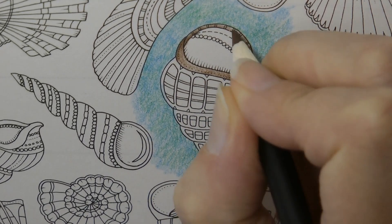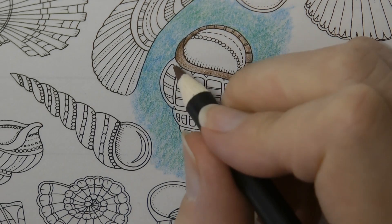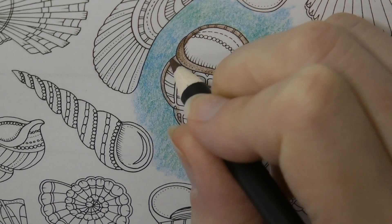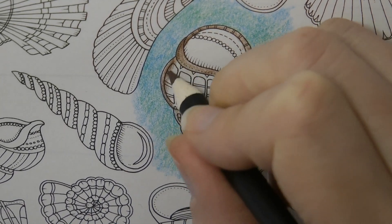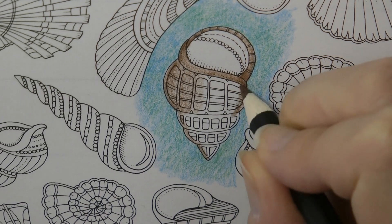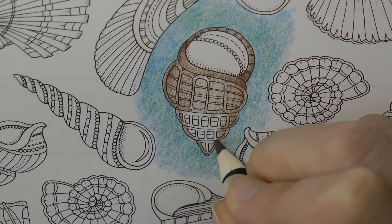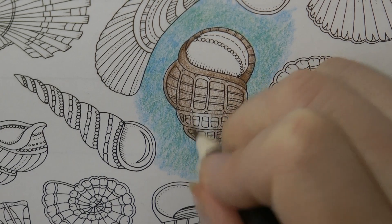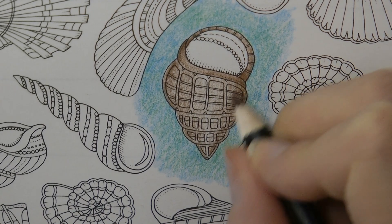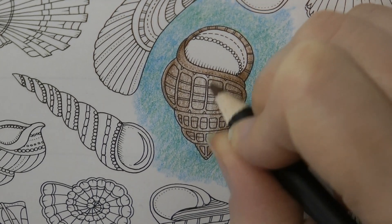Inside the shell we'll do something a little bit different. Now we could ignore the pattern or we could go for the pattern — what I'm going to do is ignore the pattern to start with and then I may go over it after. So I'm going to continue with what I've been doing, putting more layers on the edge and fading it down towards the middle, over the whole of the shell to start with. I'm really going to emphasize the edge with quite a hard layer — you can just keep adding layers until you're happy with the contrast.